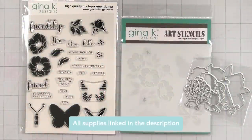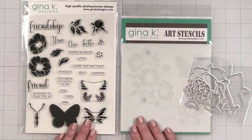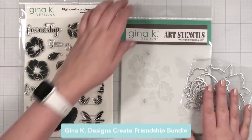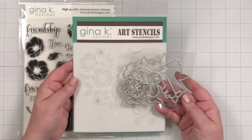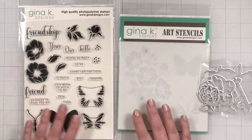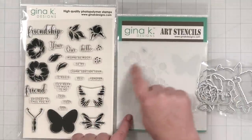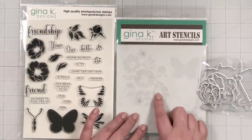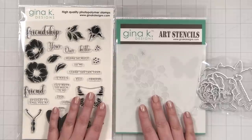Here's a look at the products I'm using today. This is a new bundle from Gina K Designs called Create Friendship. There is a stamp set, there is a layering stencil set, and there are coordinating dies that let you cut out all of the different elements. I am so excited to have the full bundle because I'm going to die cut the shape first and then stencil over it. Let's get started right now.